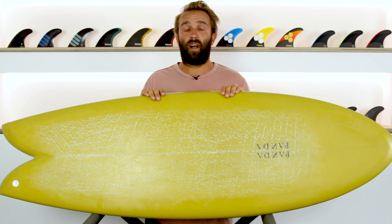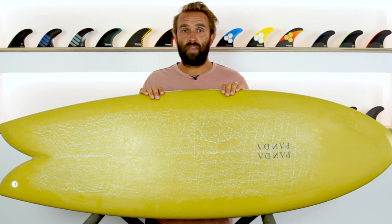Hey, I'm Craig and today for the surfboard guide we're going to check out the AstroZombie by Panda Surfboards.